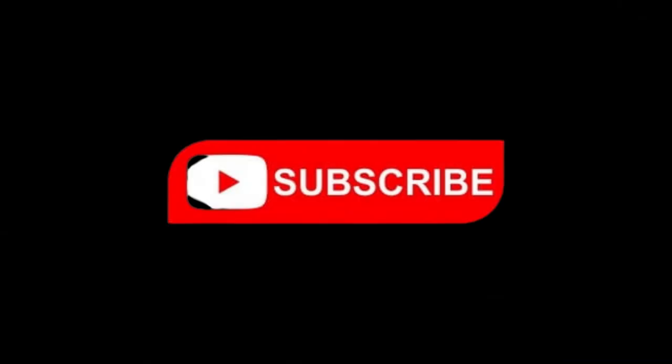So guys, thank you so much for watching my video. I love you. Thank you so much.